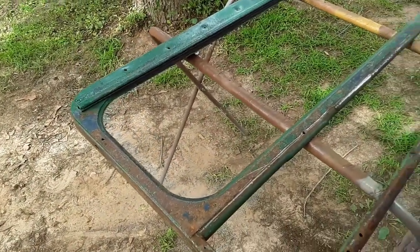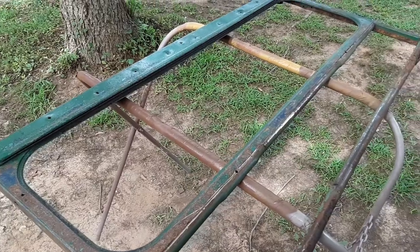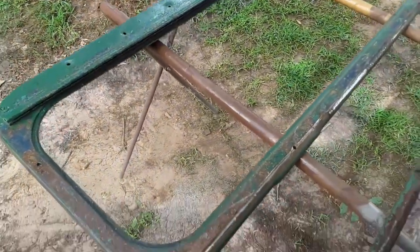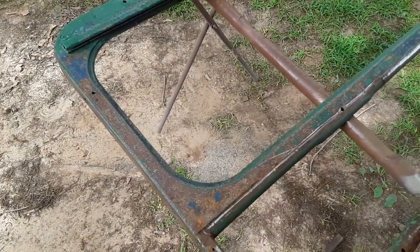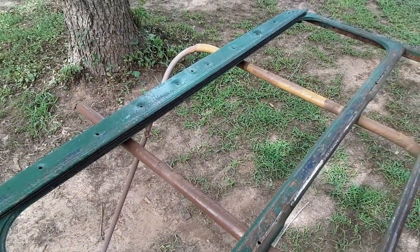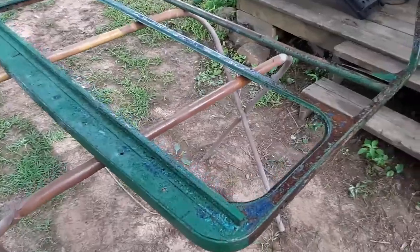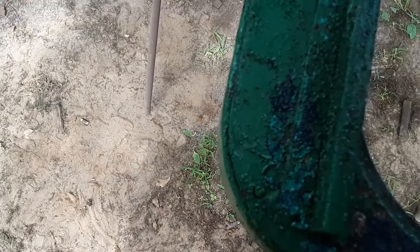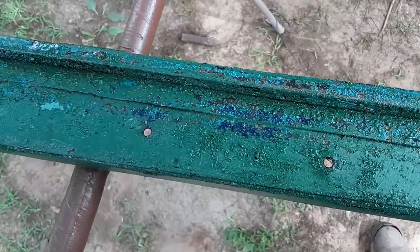It worked pretty good before, but it's a different brand — I didn't have the brand I used last time, so we'll see how it does. It's been about ten minutes. I put one coat all on it and you can kind of see it's starting to roll the paint up — took that old blue paint right up.